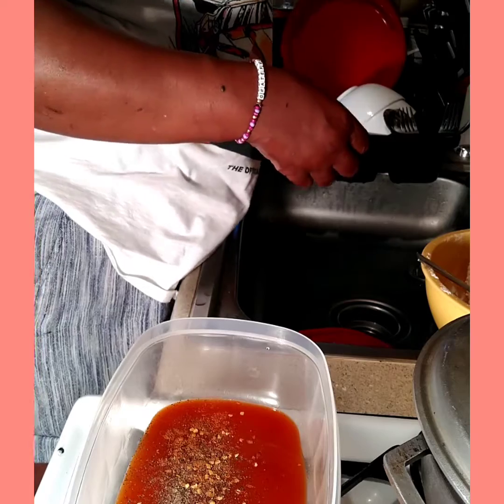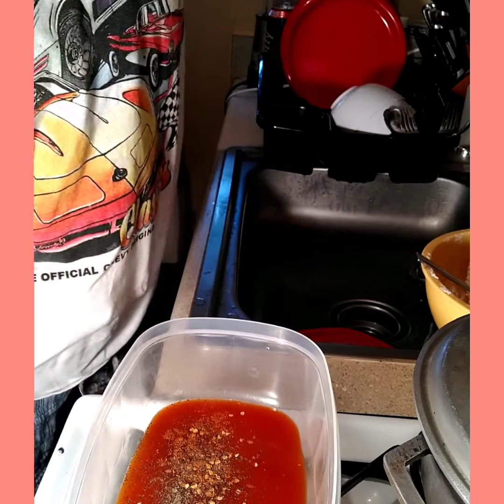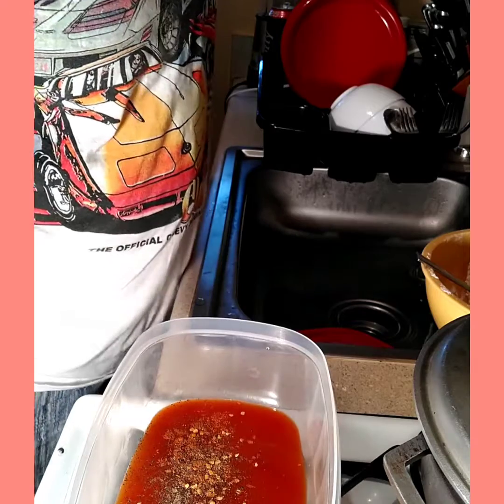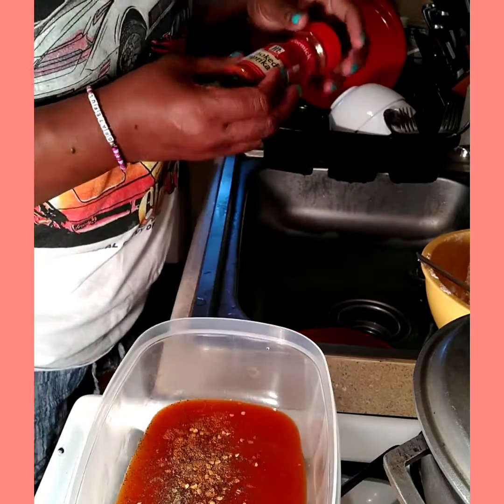So how y'all doing? How's everybody? How's the weather? The weather, it did thunder a little bit, you know. I'm going to be using some smoked paprika.